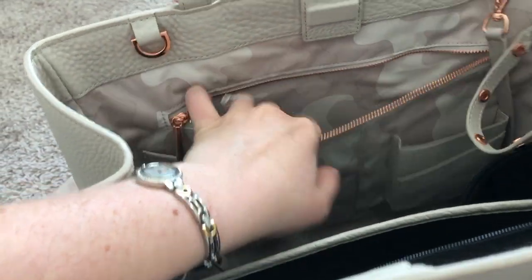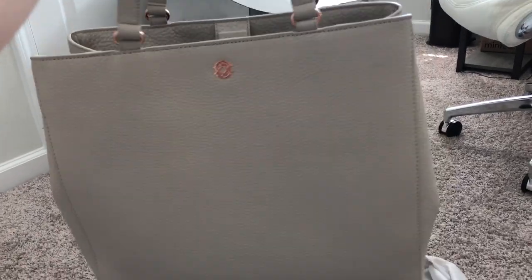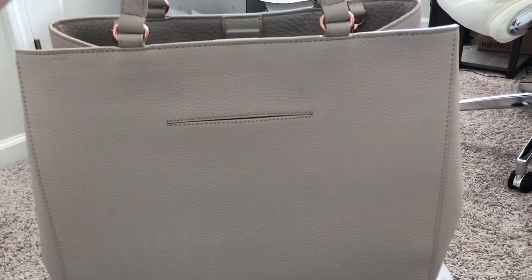And then finally this last zipper pocket just has another pouch. Overall there's a lot of organization and room in here, but what I love most about the bag is just how beautiful it is. I think it's going to go with a lot of stuff and I'm really excited to wear this.